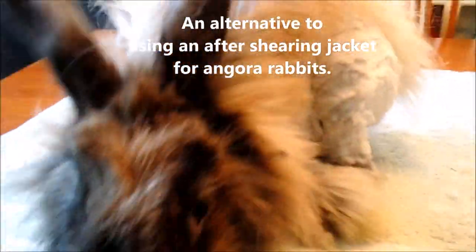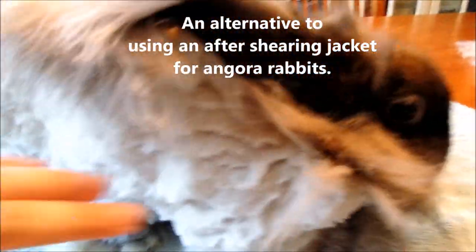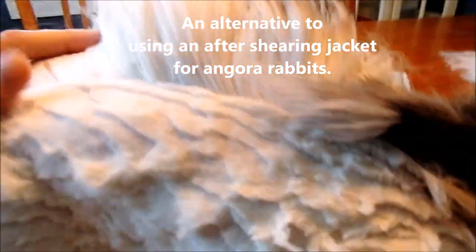Hi everybody, this is Stephanie Hubert from Razzle Dazzle Rabbitry and Yarns LLC. This video is an alternative to using an after-shearing jacket after you've shorn an angora rabbit.